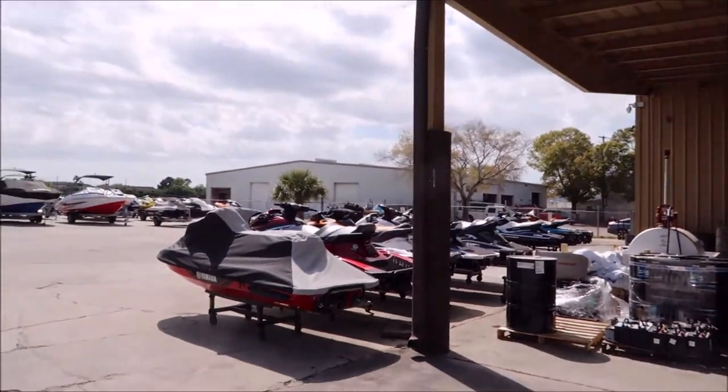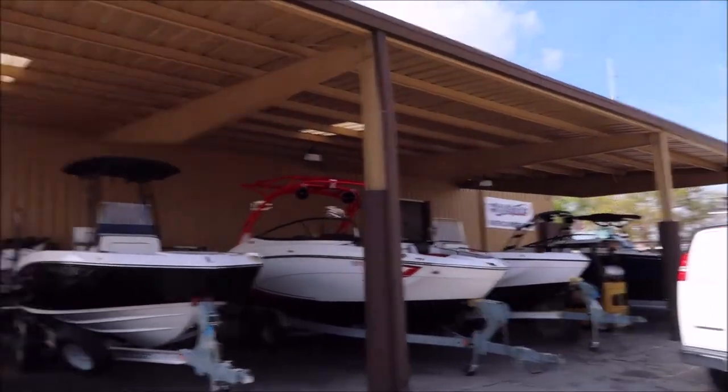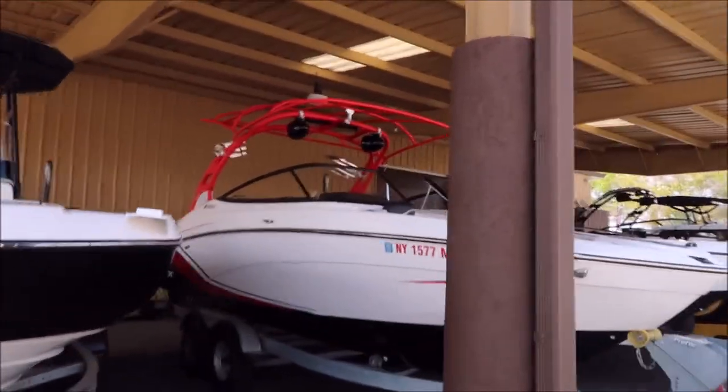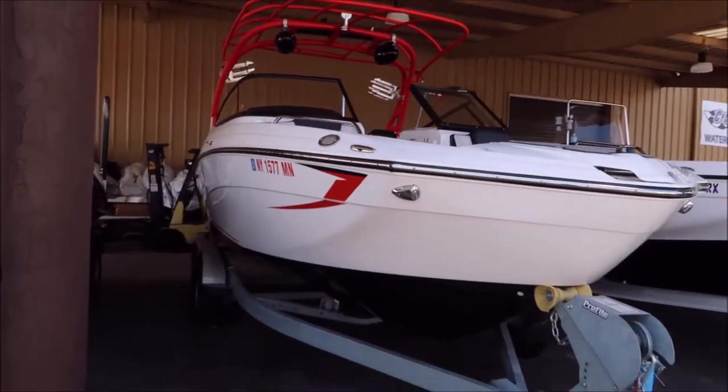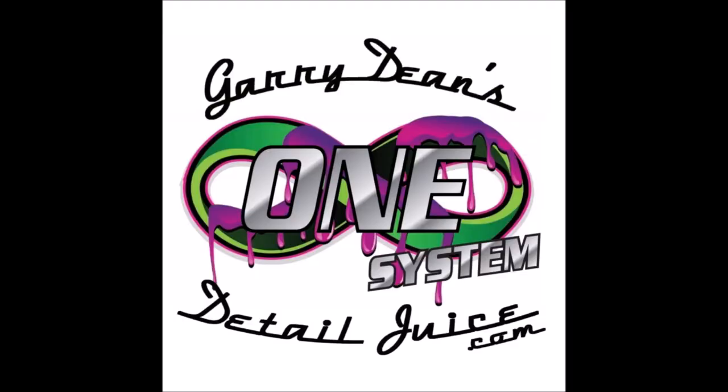Alright, thanks for watching guys. If you got any questions for me, cell phone number 813-846-4406. I'm at the Cycle Springs Boat Service Center — you can see all of their wonderful stuff they work on. If you need any kind of power sport, they can hook you up. CycleSpringsOnline.com is their site. I'm in Oldsmar at their service center. If you've got any questions about my products or want me to do a job, just give me a call. Thanks so much for watching — have a great day!